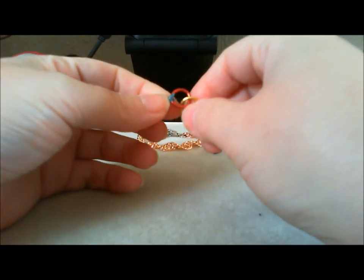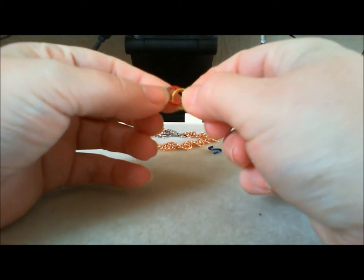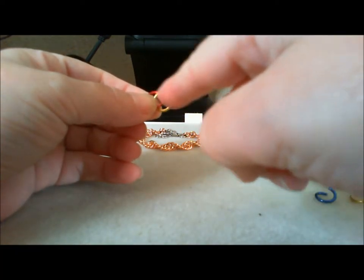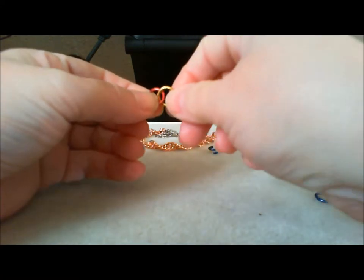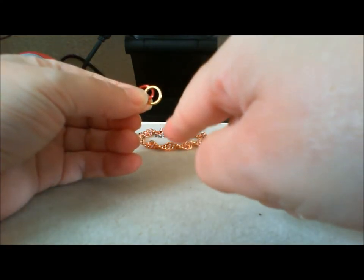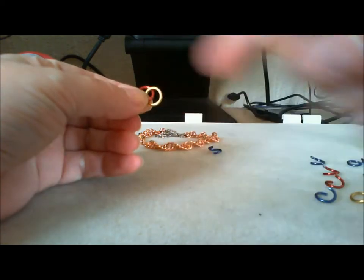We're going to start by putting our first ring on top of the one behind. Now whenever you add a new ring, you will go behind the first two rings. So we're going to go behind these two into that eye formed where the red and the gold meet. Count it as bars — you go back two bars: one, two. So you go behind that second one.